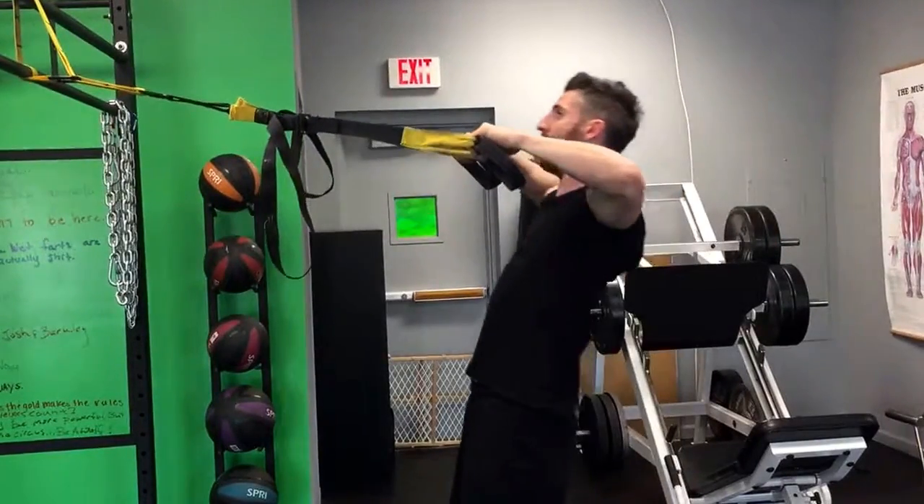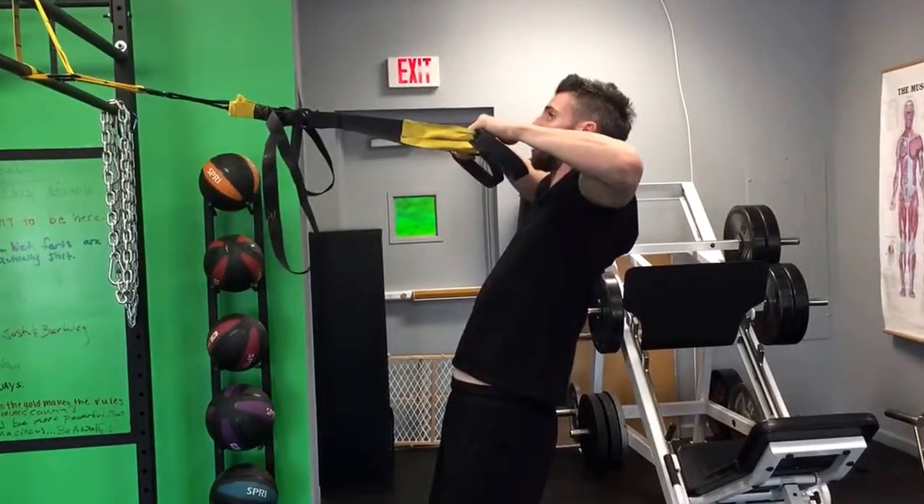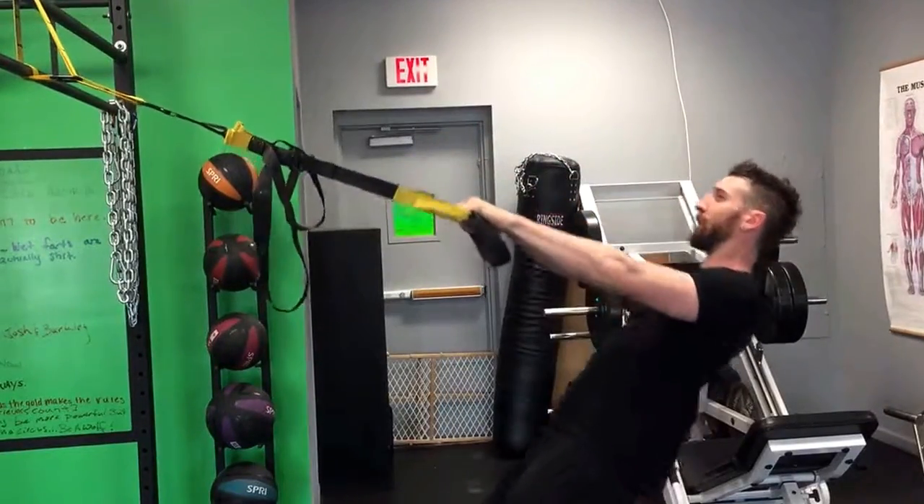All the way back out. Pull high. Elbows stay high. My shoulders aren't up — my shoulders are pulled down and back. That's the trickiest part here.